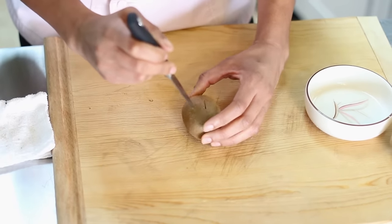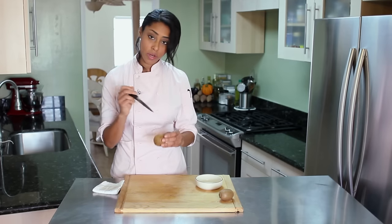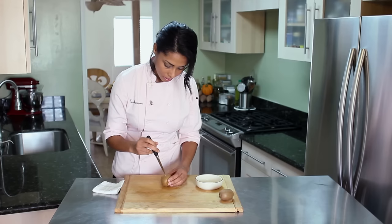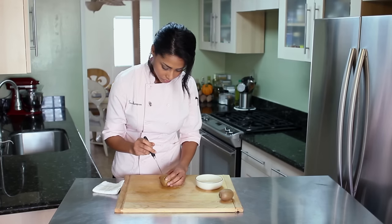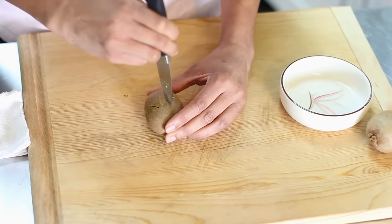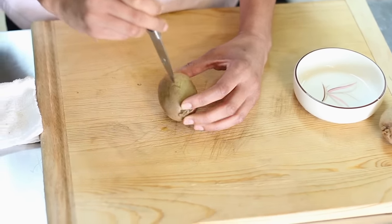Alrighty, almost there. Great — so once you've done one way, you're going to flip the kiwi around and do the same thing on the other side. All the way through, and then the line should hit in the middle.